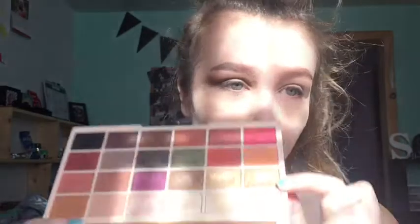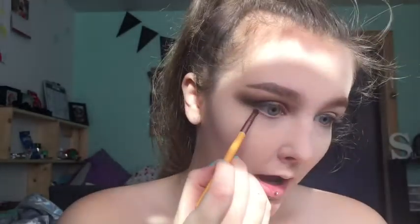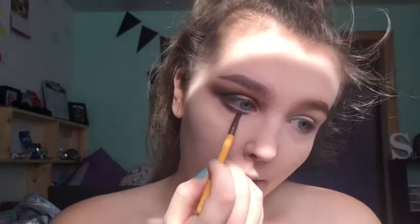I don't really want to use the shimmers in this palette — they're not the best, but the mattes are pretty good. I'm going to take a shade from my Selfie X Makeup Revolution palette and pop that on my lid and halfway in to meet the black shade. For under my eyes I'm taking the black shade on a pencil brush and really putting it under my eye all the way around and blending that black shade out.